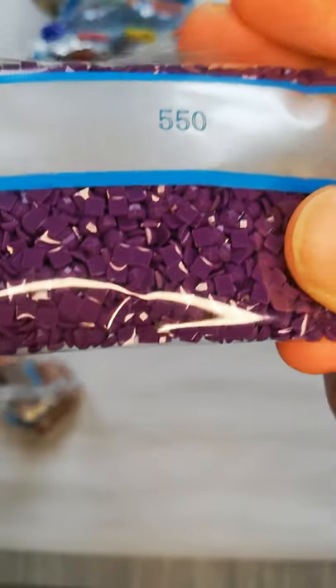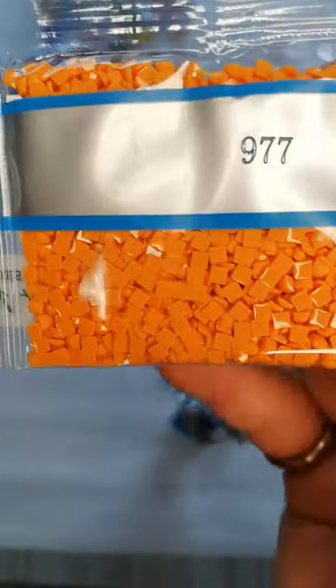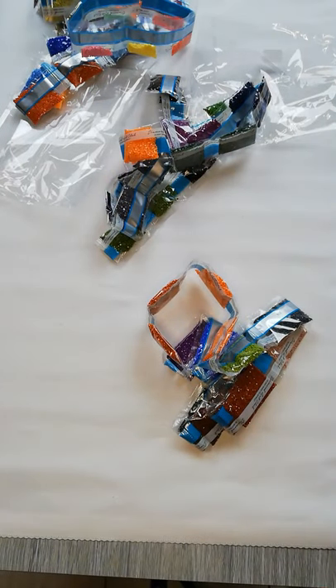Our last color is 550 — my favorite! Then two bags of 797, 939, 890, 898, 400, 3861, 413 — a nice dark dark grey — 470, 977, two bags, and to end with, two bags of 301. So a lot of colors!